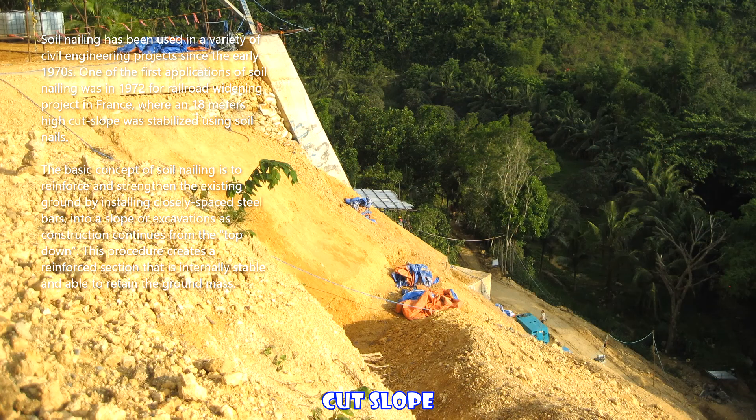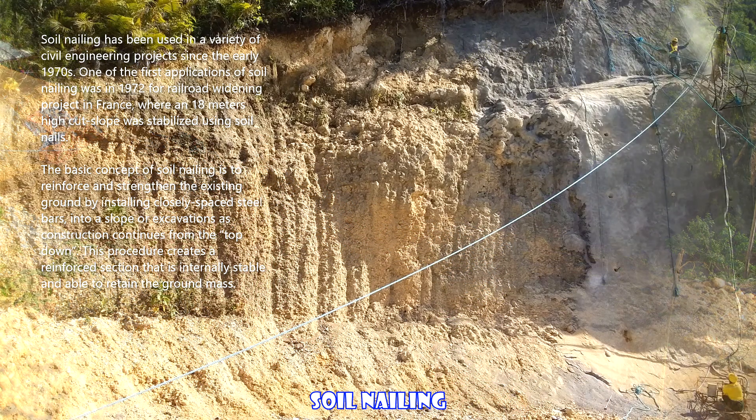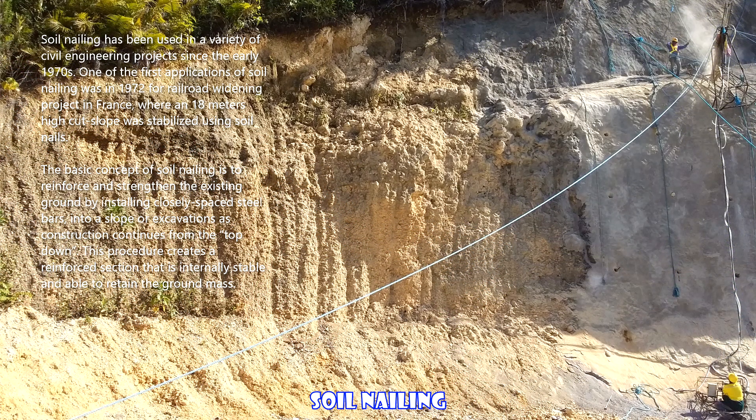The basic concept of soil nailing is to reinforce and strengthen the existing ground by installing closely spaced steel bars into a slope or excavation as construction continues from the top down. This procedure creates a reinforced section that is internally stable and able to retain the ground mass.